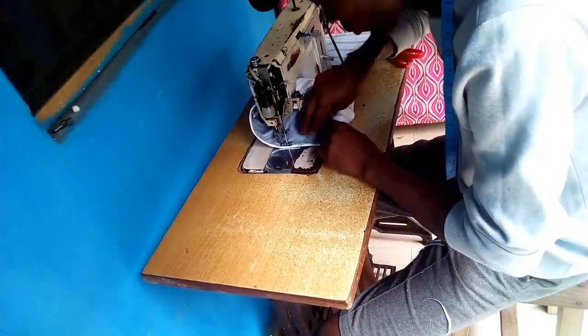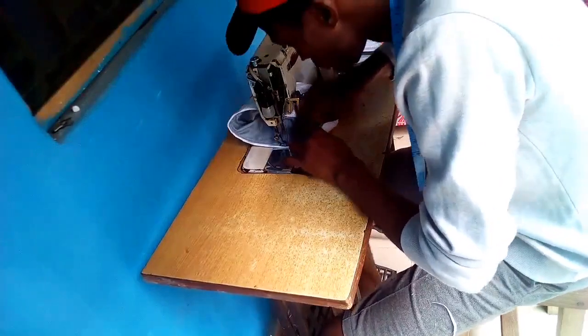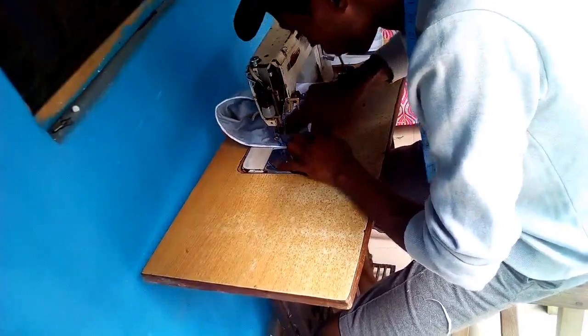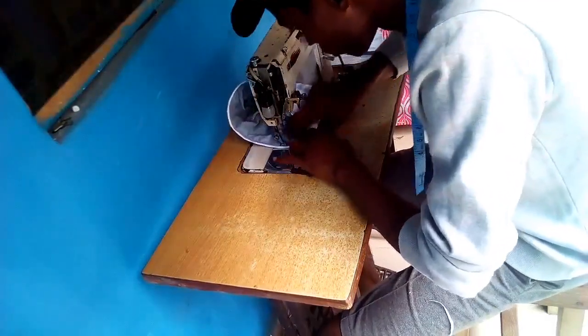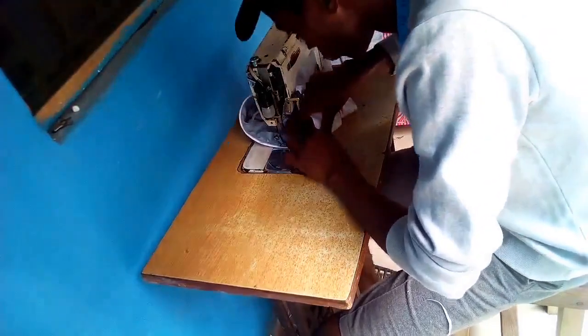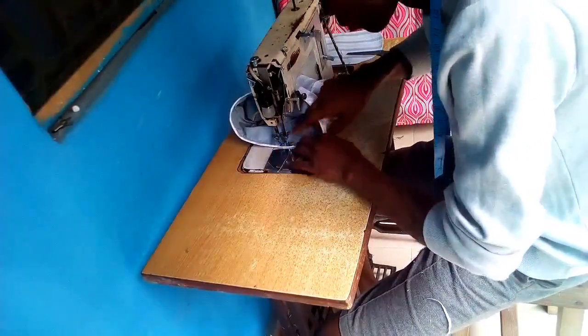In doing this, you have to be very good in handling the machine. If you're using a manual machine like I'm using right now, you can see that I'm not even touching the handle of the pedal — I'm focusing more on the cap. That's simply because I have good control over the machine.